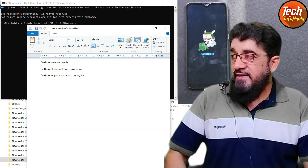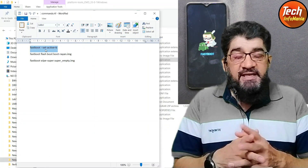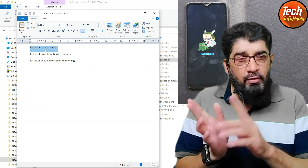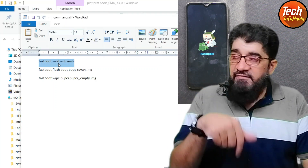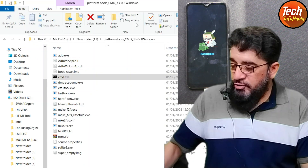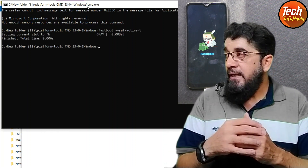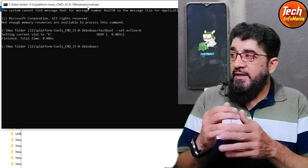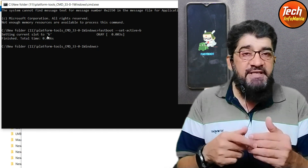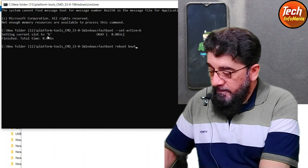Commands are provided in the video description — copy and paste them to the command window. For Cherish OS, we need to change the current slot. Go to the video description, copy the fastboot set-active b command, then come to the command window and press Ctrl+V. The command will get pasted and execute — you will see 'Setting current slot to b', confirming the slot changed from A to B.